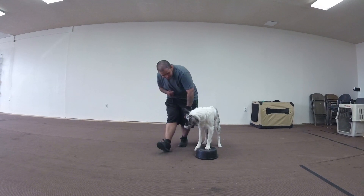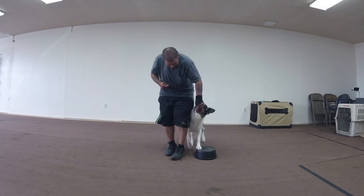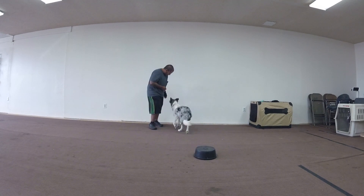So lure him away. Good, lure him back up there. So your hands kind of come away too much — I want your hand down there almost the whole time. Lure him away, keep your hand right there, and lure him back up.